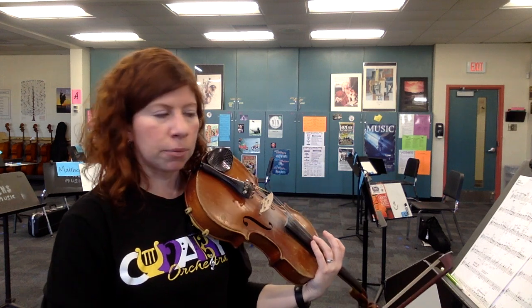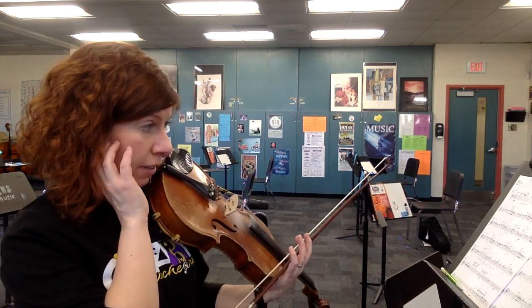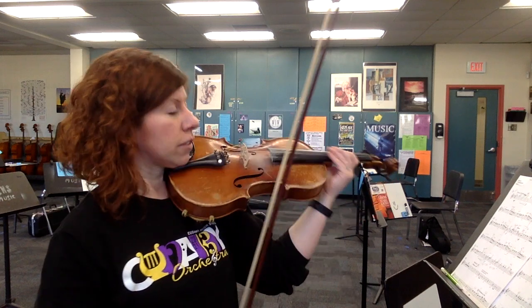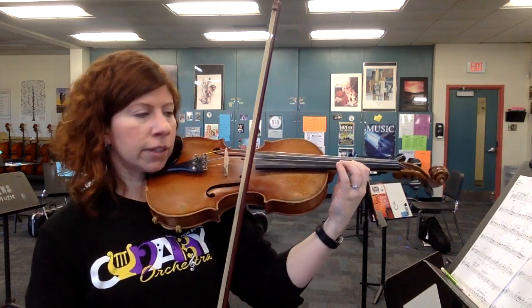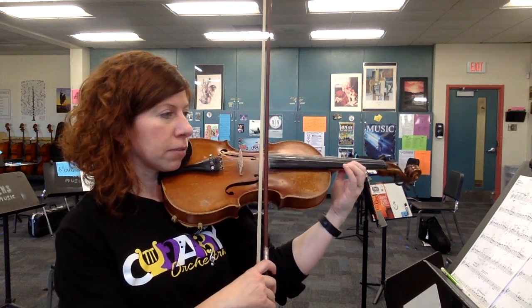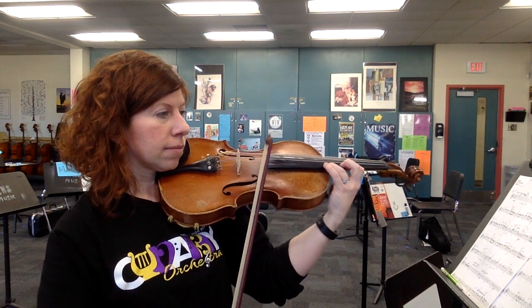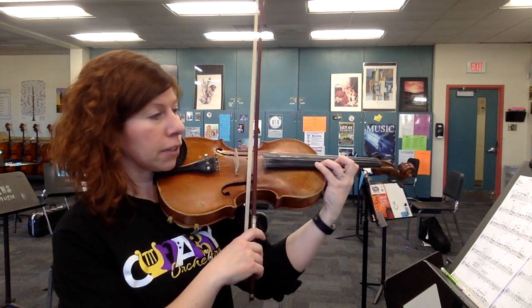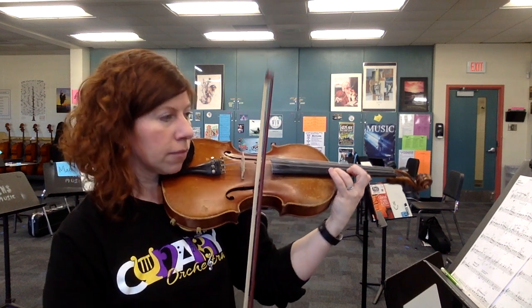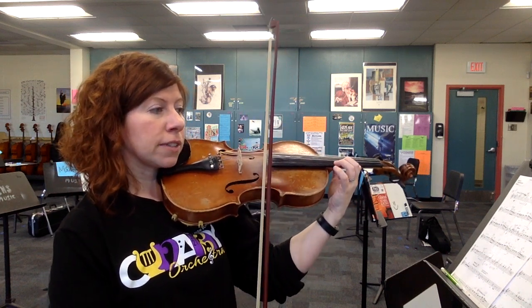You'll hold that into the tempo primo. Now we're at measure 62 and we're going to start shifting up a little bit higher. We're starting in fourth position — where your low four usually goes, B flat. Move up and put your one there instead, so there's your B flat first finger. Then third finger for your D. The grace note is E flat, right next to your third finger — just flick that off — and then back to your one. Next two measures exactly the same.